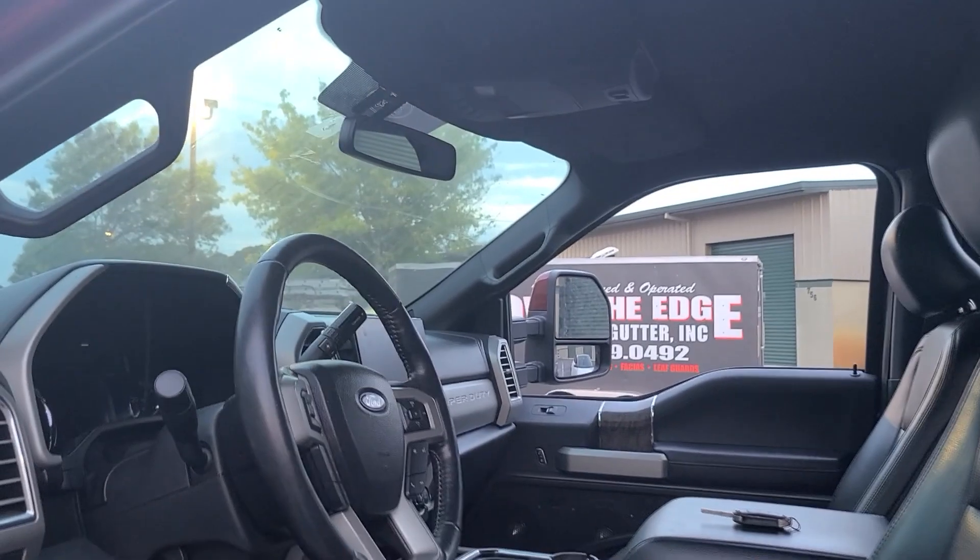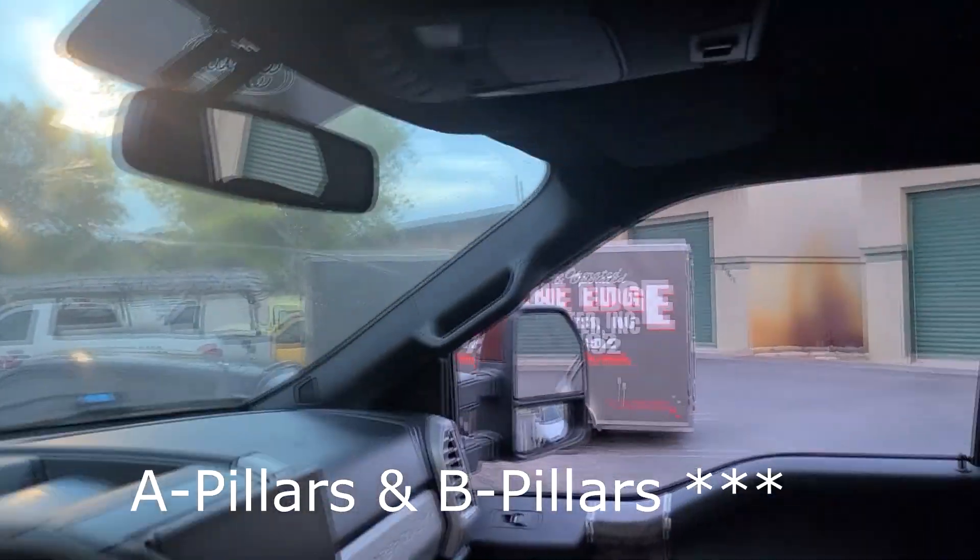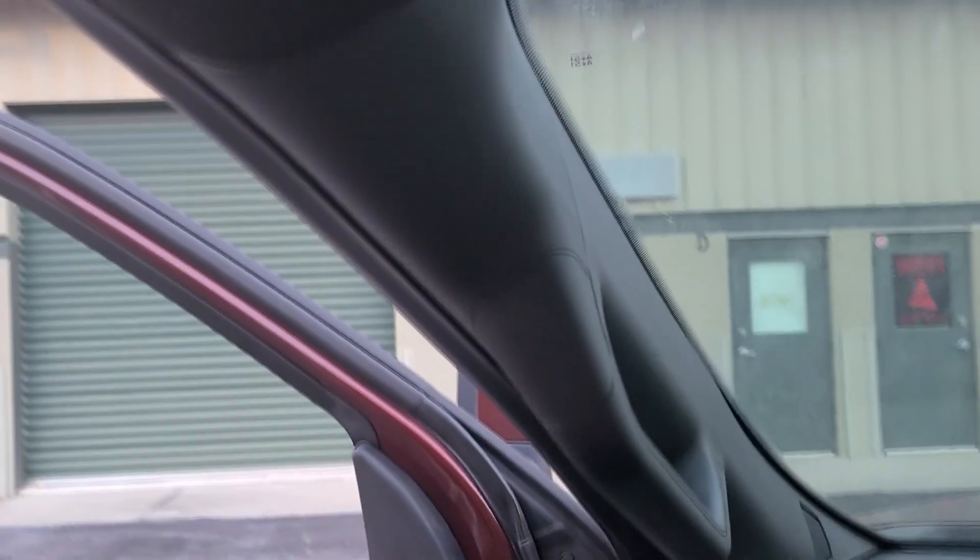Before I turn it on, let me go over the basics of it. It is activated by this stainless steel little halo button right over there. For this installation we dyed the A pillars and the C pillars. This is the A pillar dye job — it was like a tan color beforehand, so now it's all black.